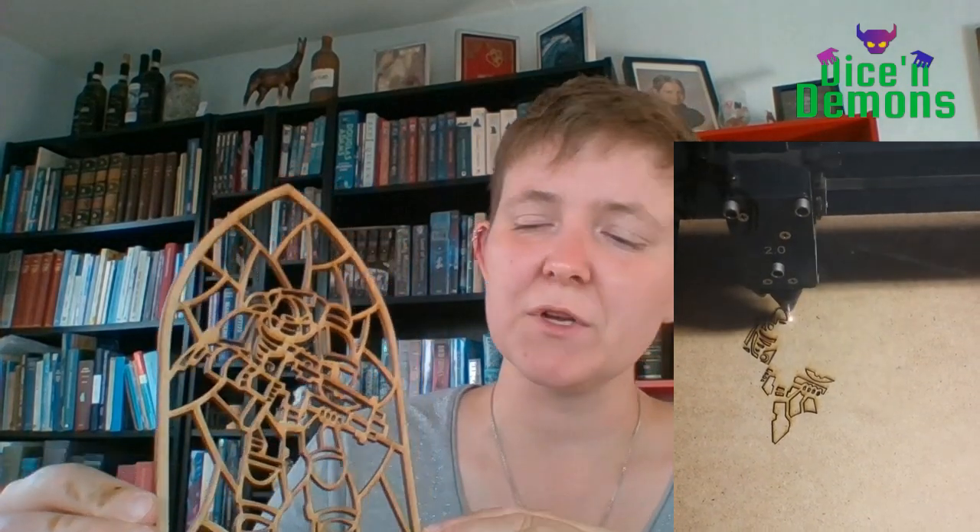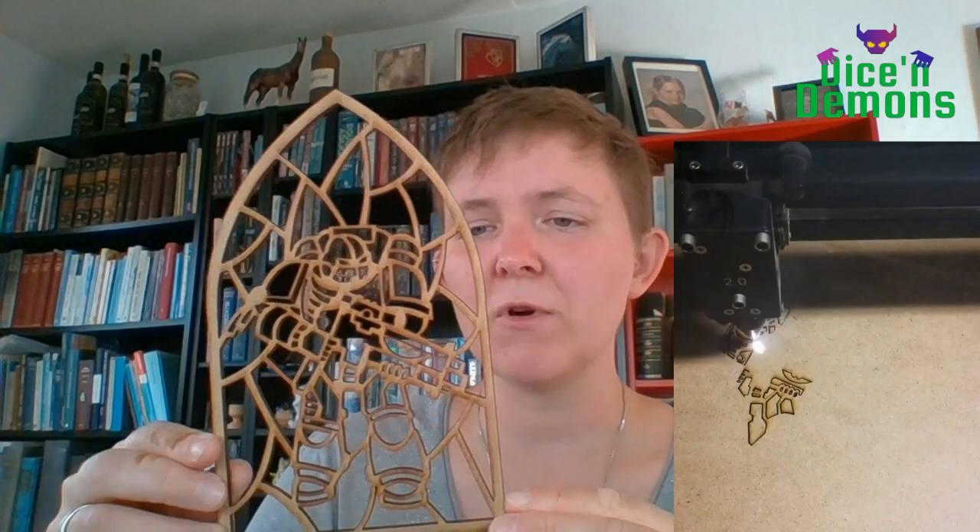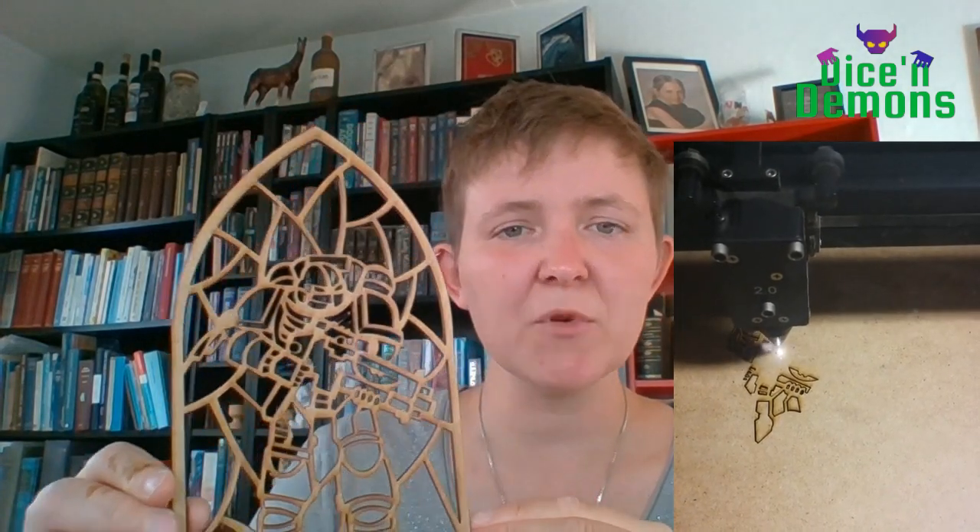Once I had done the sketch on the computer, we tried putting it into the laser cutter and cutting it out on some MDF. MDF is a very cheap material, so if it just didn't work there was no reason to use the more expensive plastic. And it turned out actually quite all right, so I was fairly happy with this.